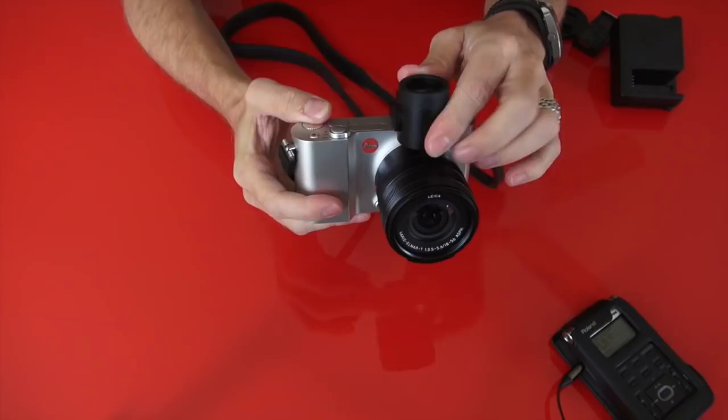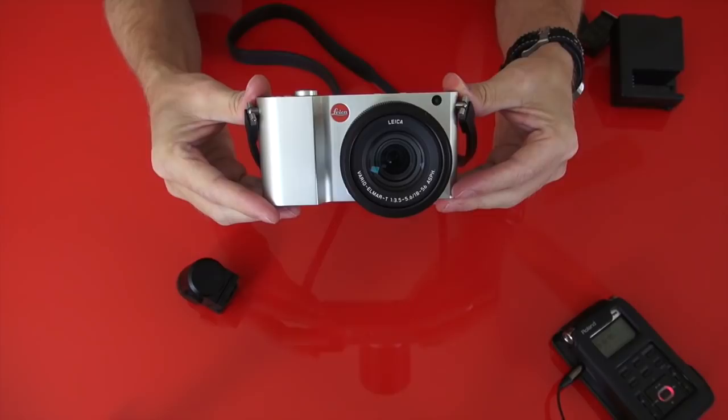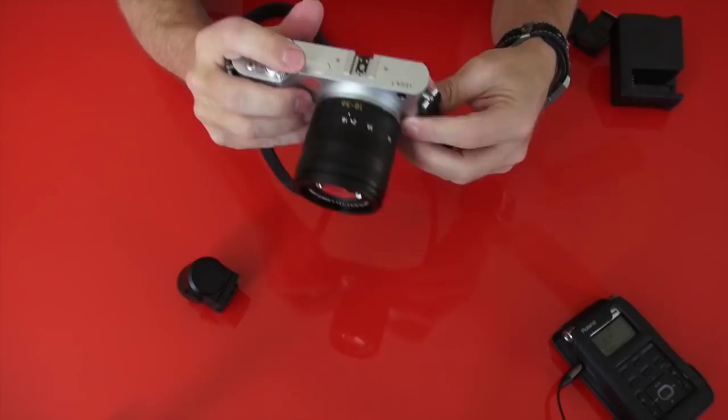A lot of people are bummed out — I can already tell — that this does not have a built-in viewfinder. I have to admit I was a little bummed out as well, because I much prefer built-in viewfinders. So the Leica T does not have a built-in viewfinder, but what is special about the T is its all-metal construction. The quality — you can feel it.